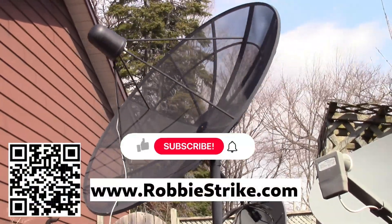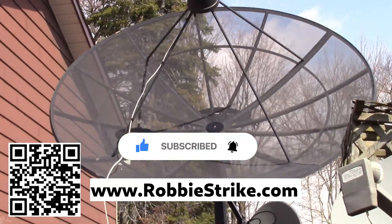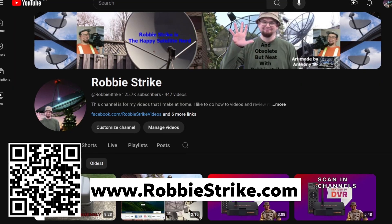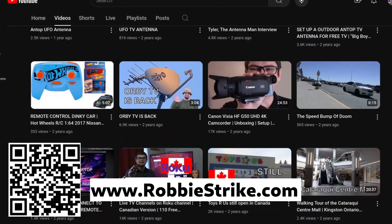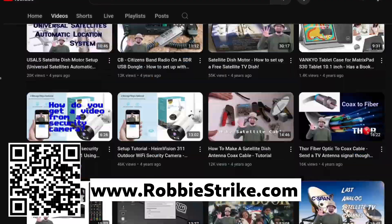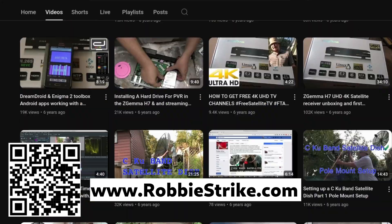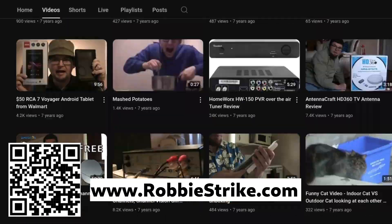Thank you for watching this video to the end. Please give this video a like and some kind words in the comments. If you haven't already, please subscribe to all my social media and click on the bell to get notified when new videos are available. If you found these videos helpful or just enjoy them for the entertainment, please consider supporting this video work either with Patreon, PayPal donate — there is a link in the description — or you can click on the heart-shaped thanks button on this video to send funds to support these videos.